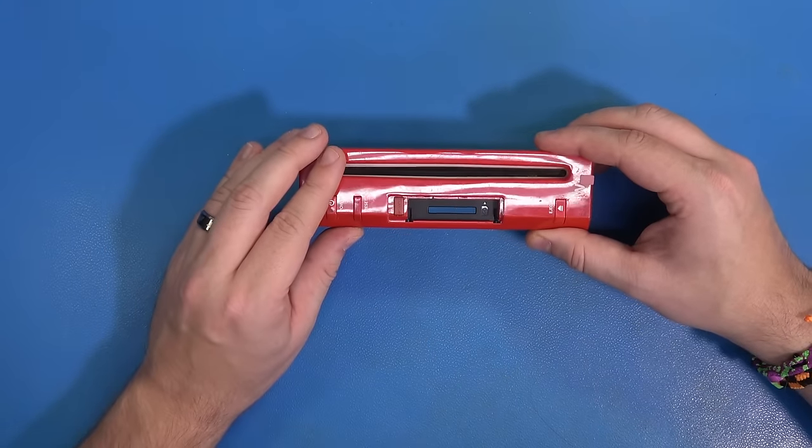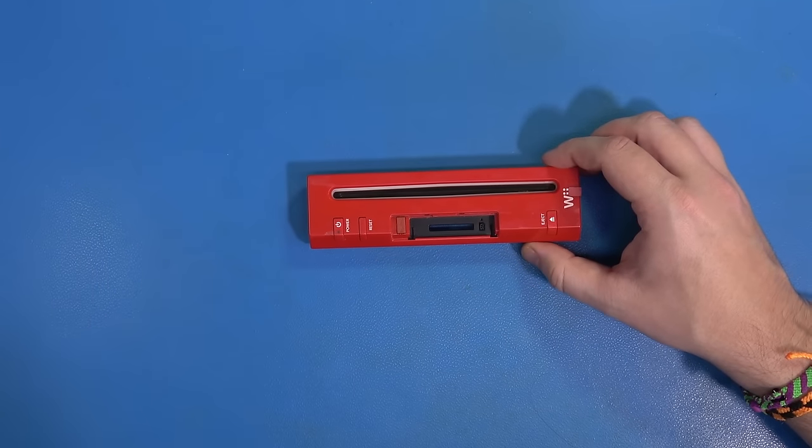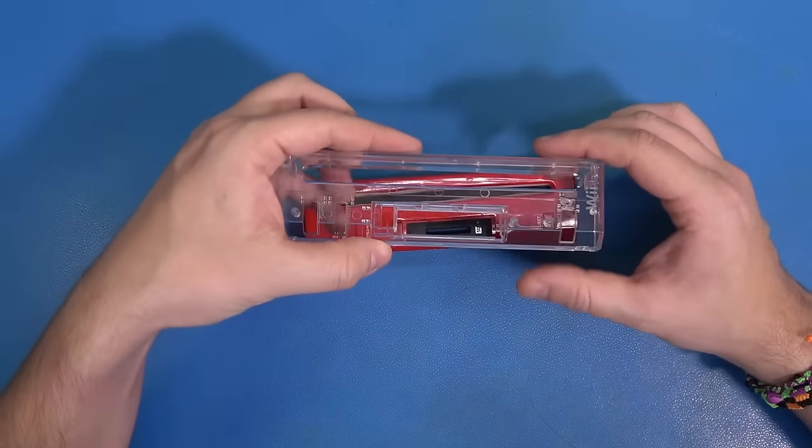Here is the original red front face of the Wii that we took apart to do this mod. Obviously, we're installing a clear case.